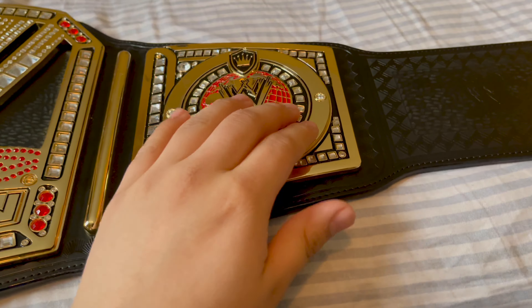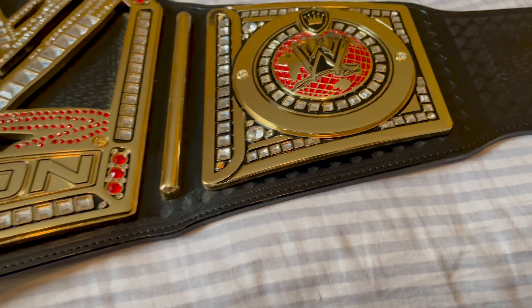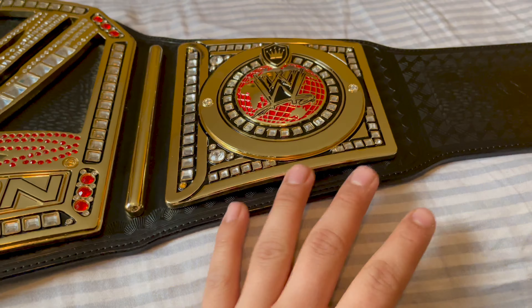I'll show you guys — this side plate, when you take it out, it's actually like a back plate, which is like the real belt. This is the only replica that has that. Like I said, the Network Logo, Version 1 and 3, the Universal — none of them are like that. I'll show you on my Universal to compare and show you the difference.